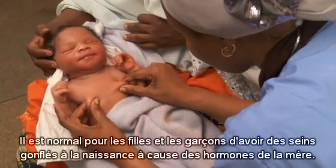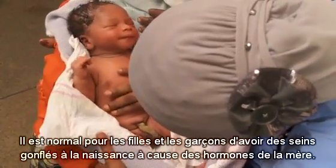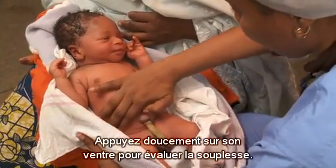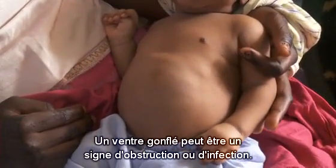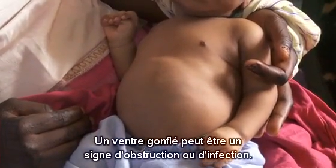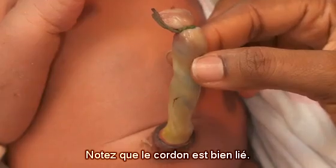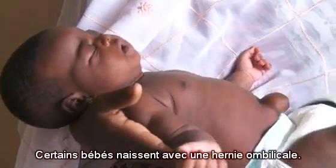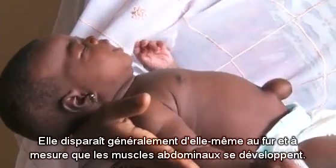It's normal for both girls and boys to have swollen breasts at birth from the mother's hormones. Gently press his abdomen to feel for softness. A swollen belly can be a sign of obstruction or infection. Notice that the cord is tied well. Some babies are born with an umbilical hernia; as abdominal muscles mature, the hernia usually goes away by itself.